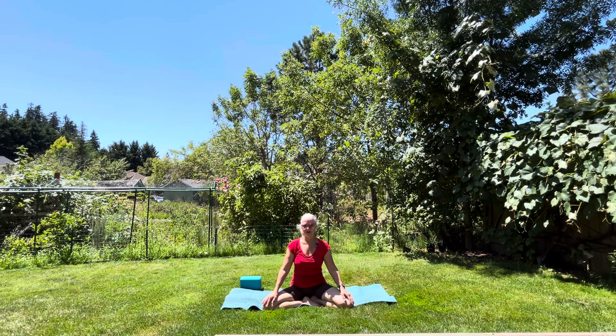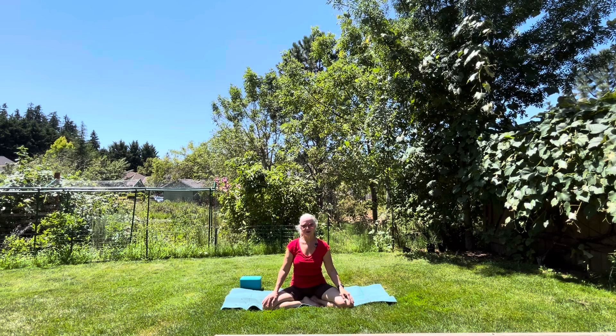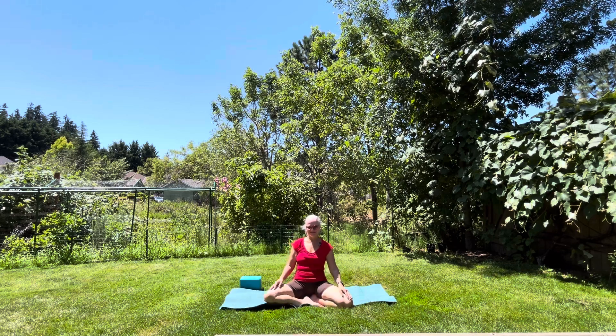Thank you so much for participating in this short yoga session. This is great to start your day off, but you can do this at any time of the day. Be good to yourself and each other.